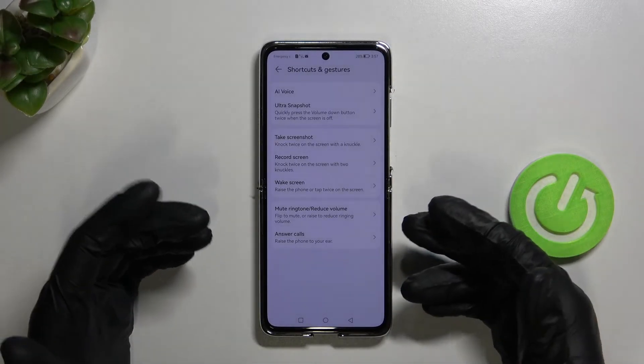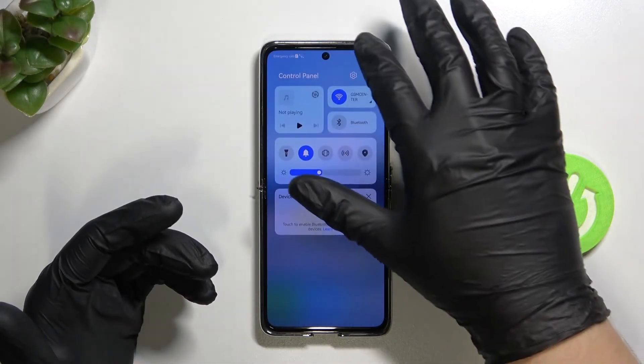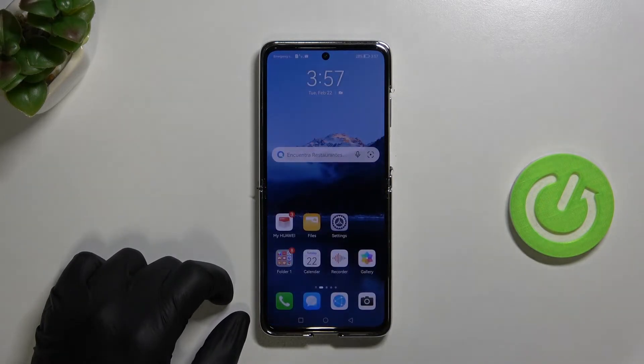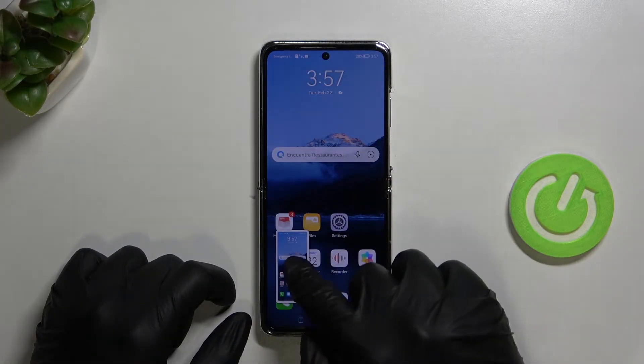Now we'll move on to screen recording. The first option is to open the notification panel — here is the Screen Recorder. When you tap on it, the recording starts. To stop the recording, tap right here.